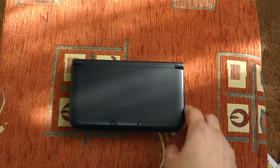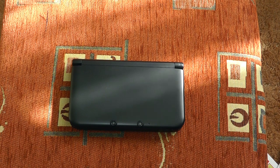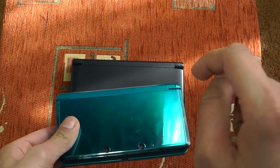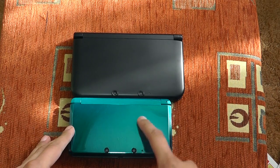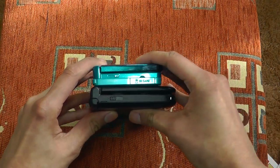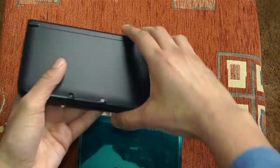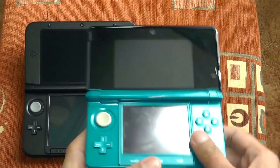The reason this is called an ultimate comparison video is because I'm actually going to compare it with a whole bunch of systems. First, we've got the original 3DS — this is my brother's, and since he's lent it to me, I'll include a link to his channel in the description below. As you can see, the 3DS XL is much bigger in terms of footprint, though thickness-wise they look about the same. Let's open them both up.